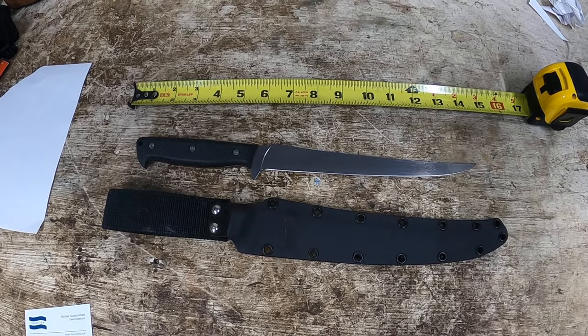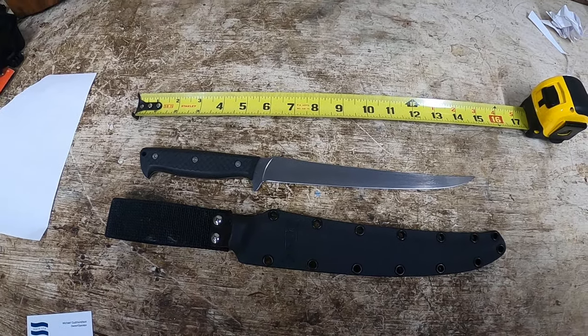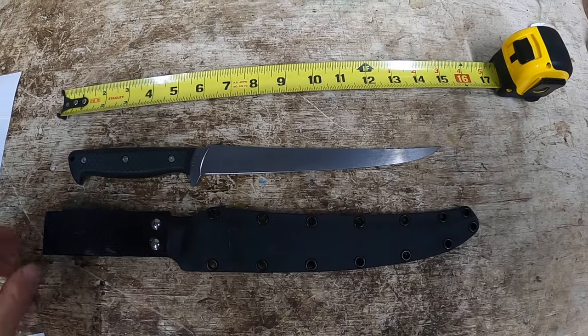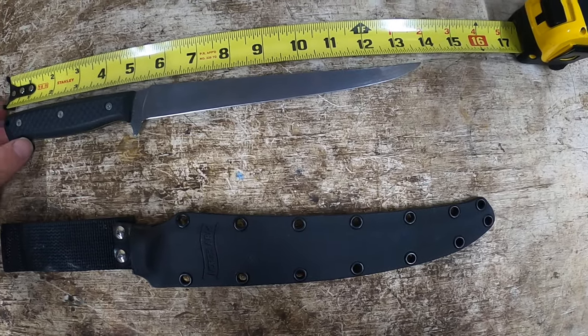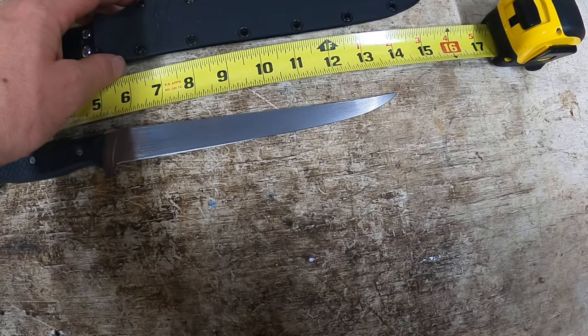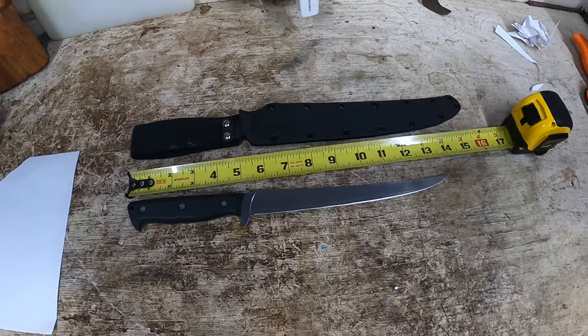Coming from British Columbia, this thing shipped faster than anything in the States. I was worried that buying stuff outside the country would take longer through customs, but it flew through. I think they used DHL, and I was just insanely surprised and happy with that. The knife itself with the 9-inch blade comes in at about 13 and 7/8 total, and around 16 inches in the sheath — or close to 15 and 3/4 with the extended belt loop.